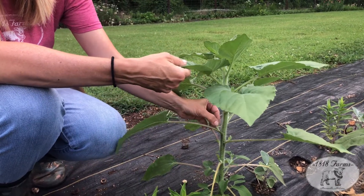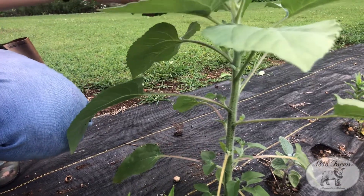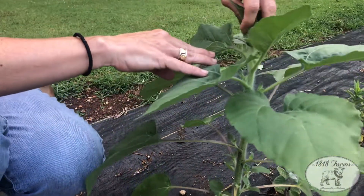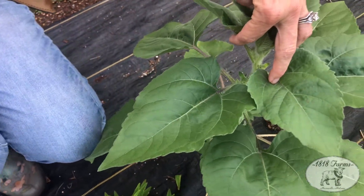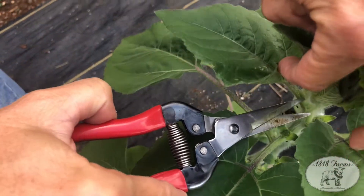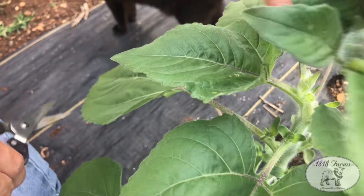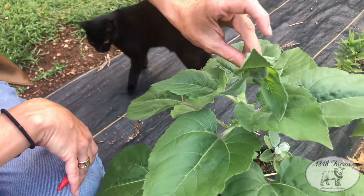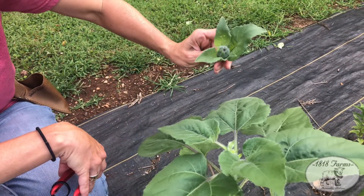You can already see we're trying to send off what will eventually be sunflowers. So don't be worried. You're just going to come in, and what I do is just come right to the top. Some people will go a little bit lower down. But I just pinch right at the top — just that first, what would be the first bloom. And this is going to tell the rest of the plant to start sending up beautiful blooms.